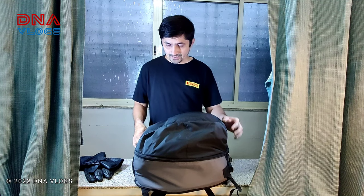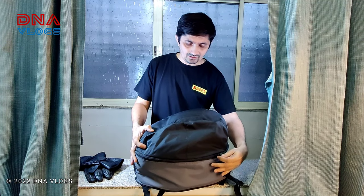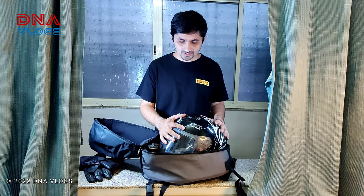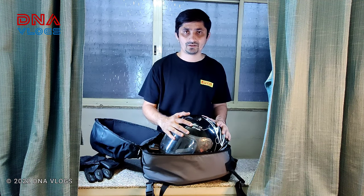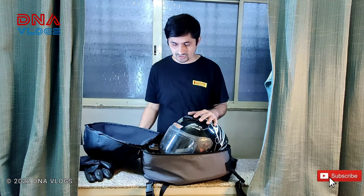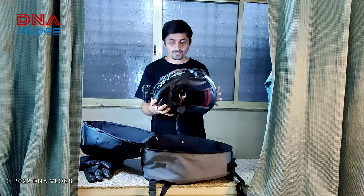The regular helmet bag didn't work for my setup, so they suggested I try this Enduro version. For regular small helmets you can use the road version, but if you have an off-road helmet with a beak, it doesn't fit regular bags. Dirt Sack has this Enduro version specifically for those helmets, and it is slightly bigger than the normal road version.